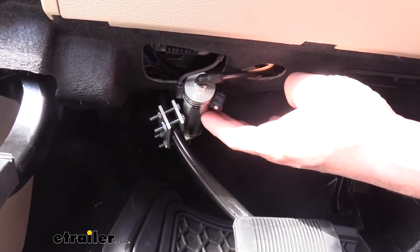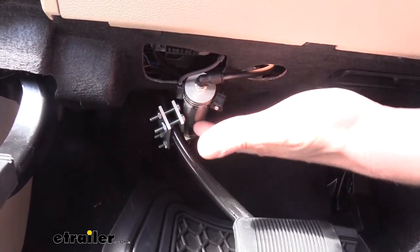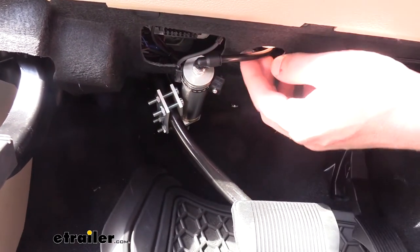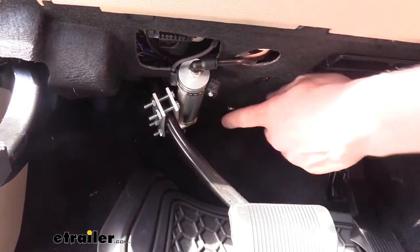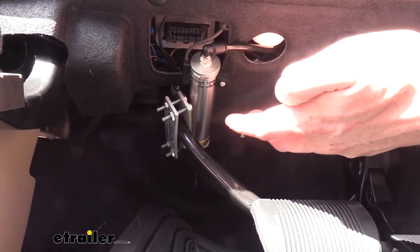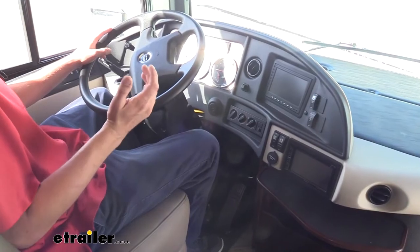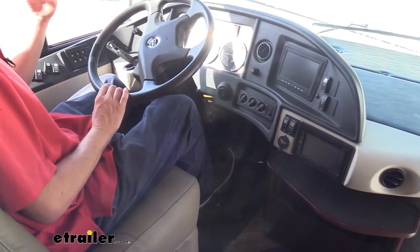The Air Force One is a truly proportional braking system using the air pressure from your air brakes on your motorhome to apply the cylinder located on the brake pedal. When you hit the brakes in your motorhome, air pressure will go through the system and extend the cylinder, pulling it with the cable that's attached to an anchor on your firewall. Being a proportional system means your vehicle is going to stop similarly to your motorhome, because the harder you hit your brakes the harder the brake pedal will apply inside the vehicle.